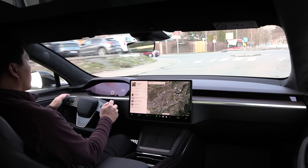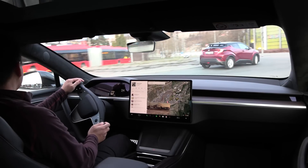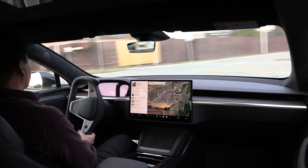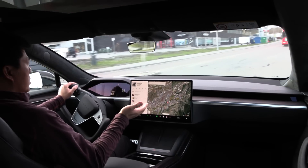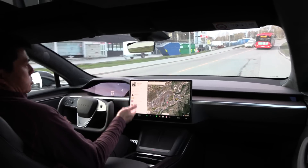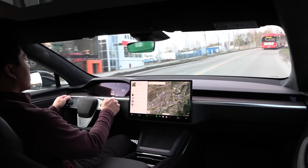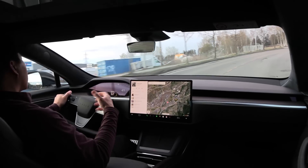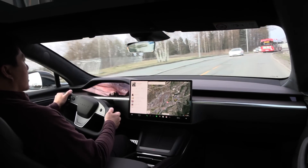Here's the problem. We have roundabouts — lots of them in Europe, and especially in Norway. When I go into the roundabout and the steering wheel is turned like this, I'm supposed to blink out of the roundabout, which I failed to do this time. I complained about this in my last video when I'd only driven it about two weeks, and it hasn't changed. I was not able to develop any muscle memory to blink the correct way in a roundabout.